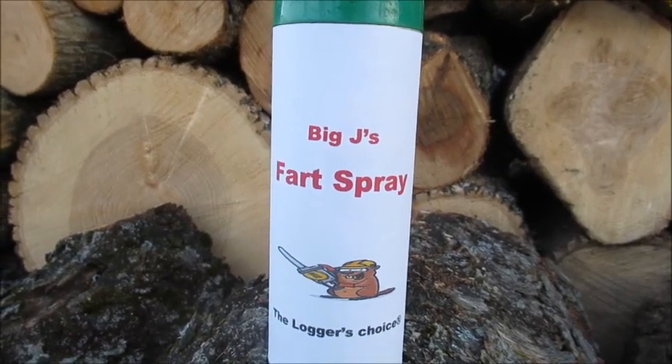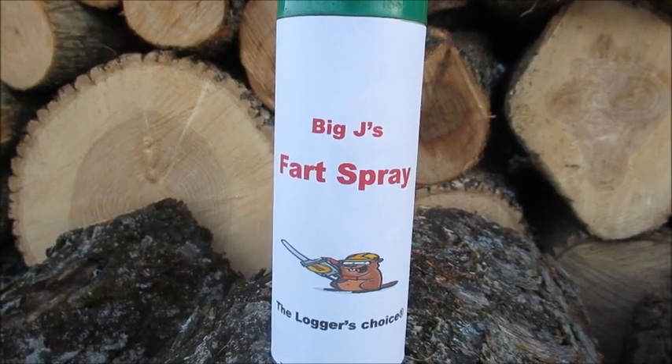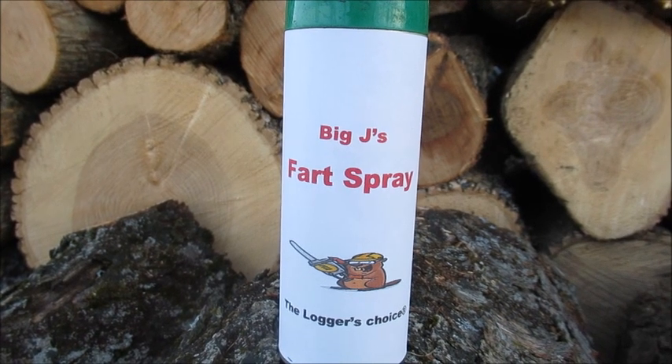Today's video is brought to you by Big J's Fart Spray, the logger's choice.